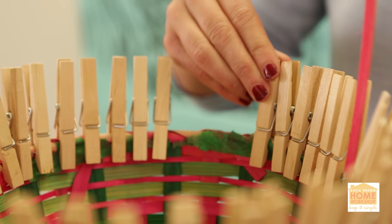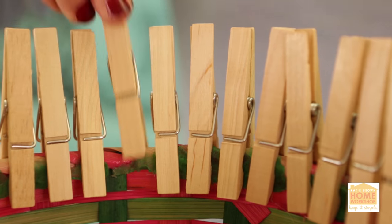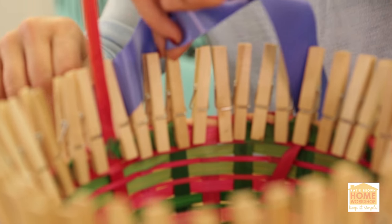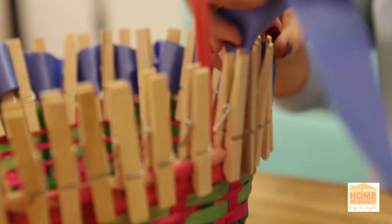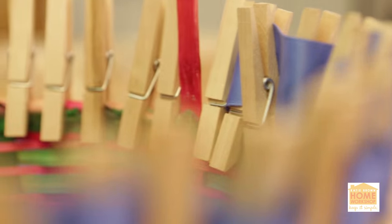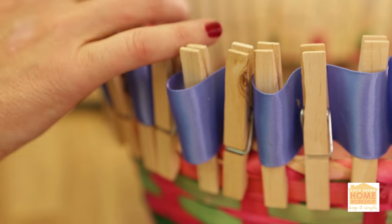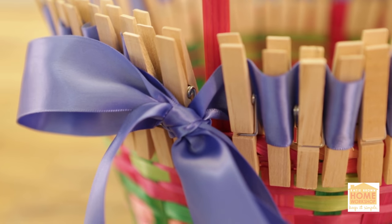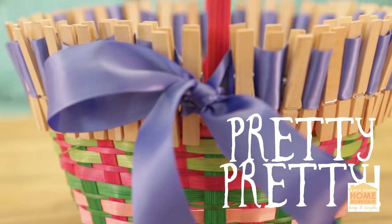...just take a really fun ribbon and weave it in and out the top of the clothespins. Just make sure you leave enough of a tail that you can tie it in a bow at the end. Bring the ends together and tie it up in a bow. Now that's a basket that's pretty, pretty!